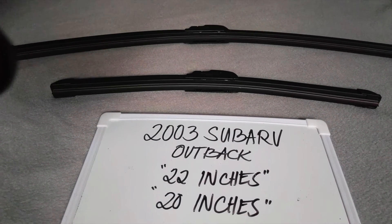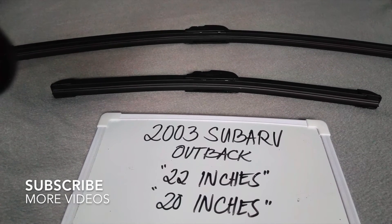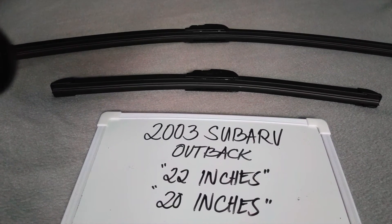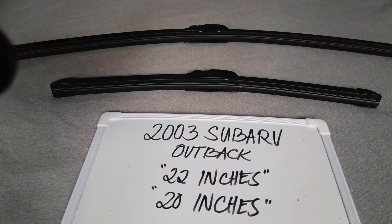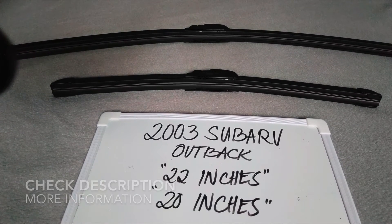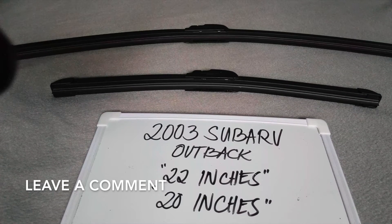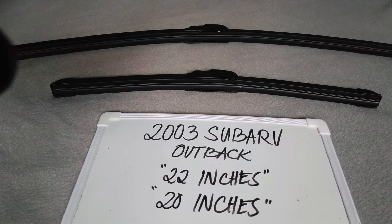Hello guys, welcome back. Today we are going to talk about the wiper blades for this 2003 Subaru Outback. If you are looking for wiper blades for this 2003 Subaru Outback, I have already looked it up, so please make sure to check out the video description — I will leave the information there as well.